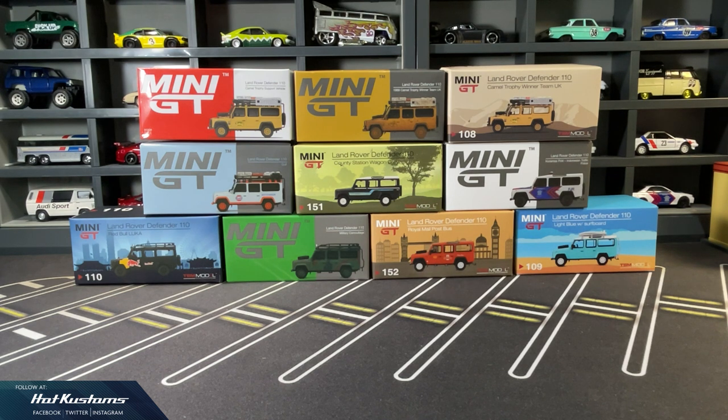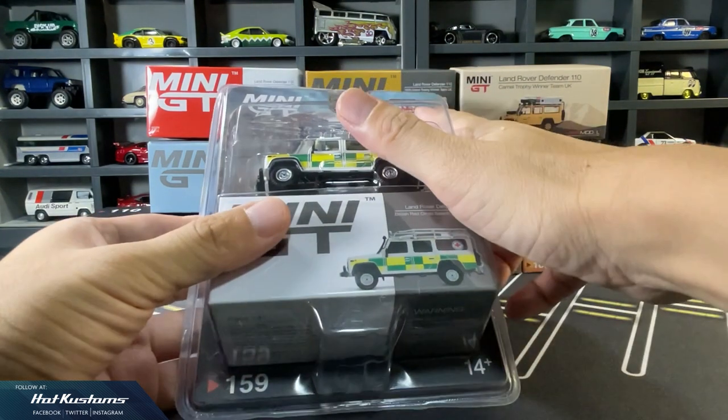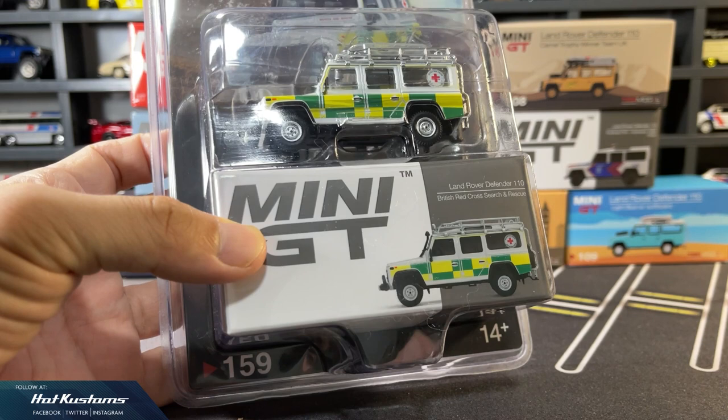Within one year, Mini GT has branched out everyone's favourite Land Rover Defender, starting with the UK Trophy, to more than 10 variations. The Land Rover casting is overall a very successful release. I've given the detailed features for each and every casting, and I'll take a quick recap in this video with the latest Miho exclusive arrival, the British Red Cross.